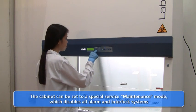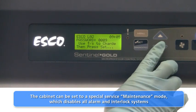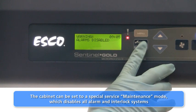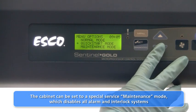For service personnel who require the cabinet alarms and interlocks to be deactivated for maintenance purposes, the cabinet control system can be set to a special maintenance mode. Protected by an administrator password, this feature is designed for use by service personnel during cabinet decontamination and other service procedures.